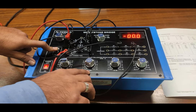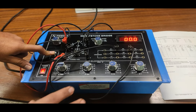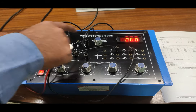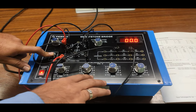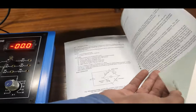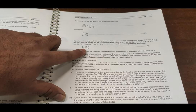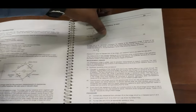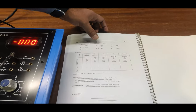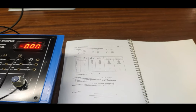At 210 ohms on the R arm, we can nullify the galvanometer — the galvanometer reading is now zero. We have P = 1000 ohm, Q = 100 ohm, and R = 210 ohm. Putting all values into the formula: S = (Q / P) × R = (100 / 1000) × 210 = 21 ohm. The actual R2 resistance is 20 ohms, which is approximately equal to our calculated value of 21 ohms, verifying our result.